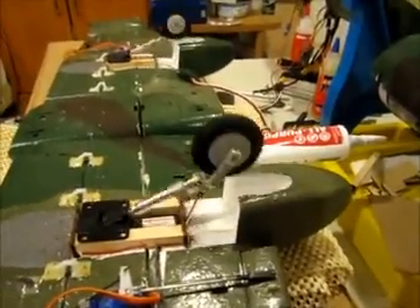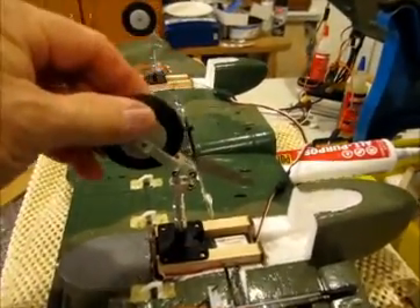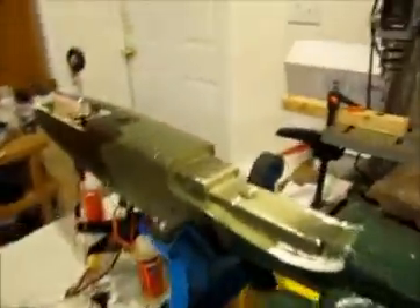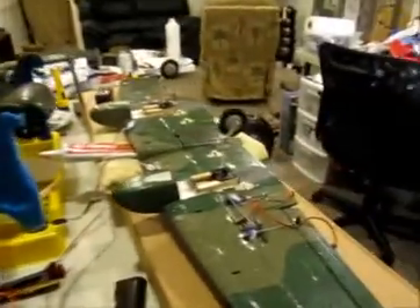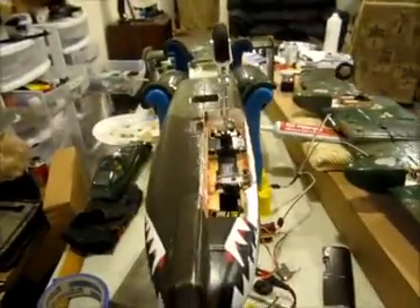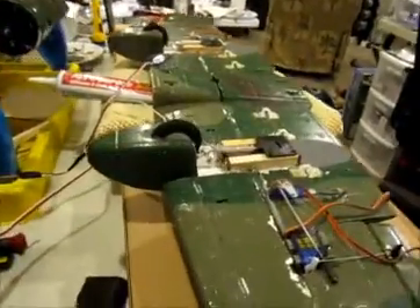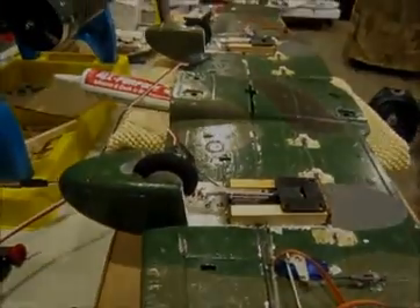It's got the suspension legs on it, which is real cool. This is the offset steerable nose gear. So anyway, that's the Change Sun retracts on the Dynam A-10 — thanks for watching.